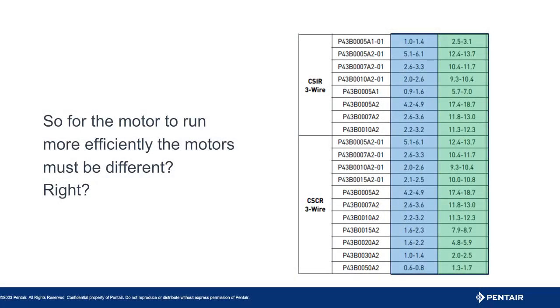Now you might be asking: how can this be? The motor has to be different, right? It cannot be as simple as what kind of box I am installing. The answer is yes — it is all determined by the control box for one horsepower and smaller motors. This chart shows the part numbers are shared between the two types of control boxes, and the winding resistance is identical. It is all in the control box installed.